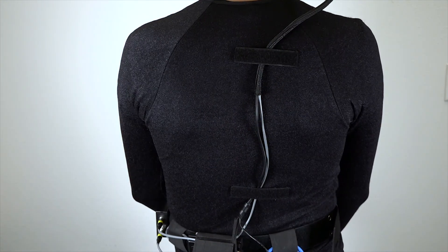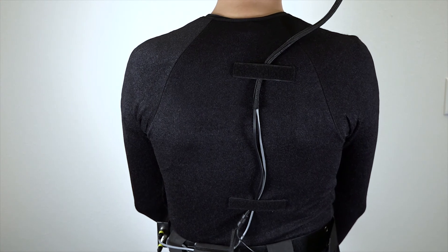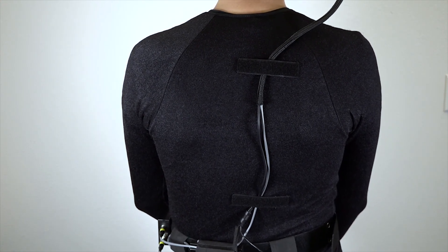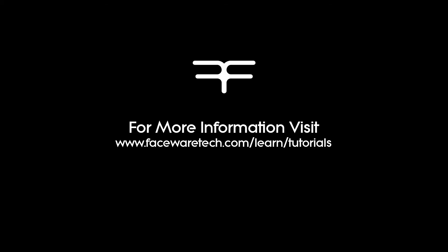Make sure there is plenty of slack to allow the performer the greatest amount of mobility. In a standard configuration, the camera cables will run down the center of the back, but it will also depend on the placement of the reflective markers for the body capture system. Thank you for watching the getting started video for our wired Pro HD headcam system. Be sure to check out the additional tutorials on our website.